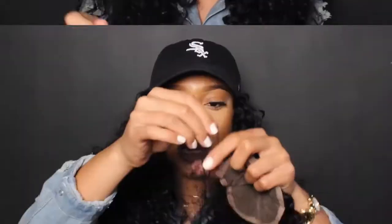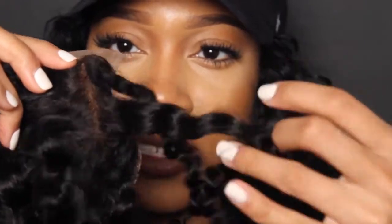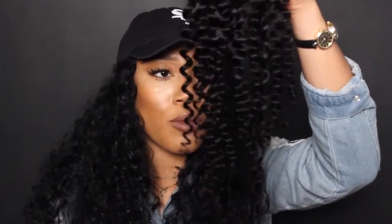Now, the closure. It came in this mesh wrap, which is typical. All the bundles came in little plastic bags — nothing fancy, just simple and straight to the point. This is what the closure looks like. Every single curl on this closure, I can see exactly where it came from, which confirms this is definitely processed hair. It looks like they sectioned out parts — kind of like if you flexi-rod your hair and then needed to blend every section. That's fine; I know the hair is processed. The curls are pretty bouncy, cute, and soft. I just want to make sure they maintain that throughout wearing this hair.